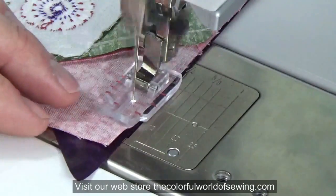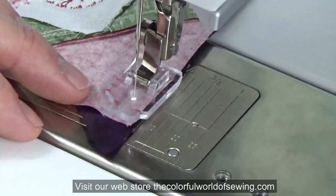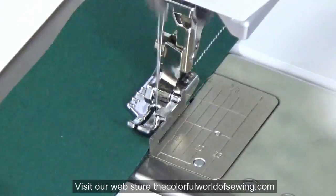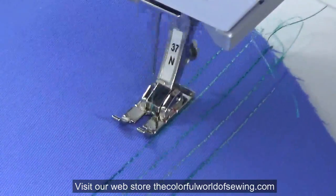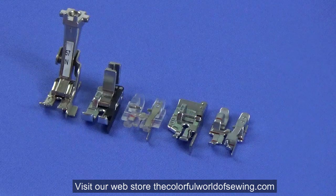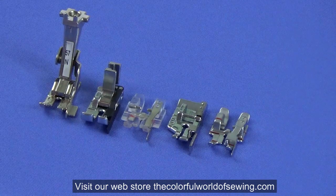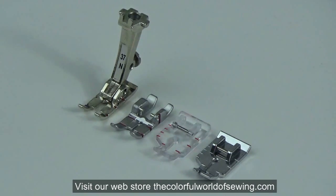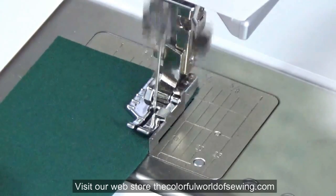The quarter inch quilting foot is essential for any quilter to ensure accurate quarter inch seams when sewing patchwork, but it also has other uses even if you don't quilt. Quarter inch feet come in two basic styles: with a guide and without a guide. They may also be found in metal or clear plastic. Ultimately, all will do the same job — give you a quarter inch seam — but each has its merits.